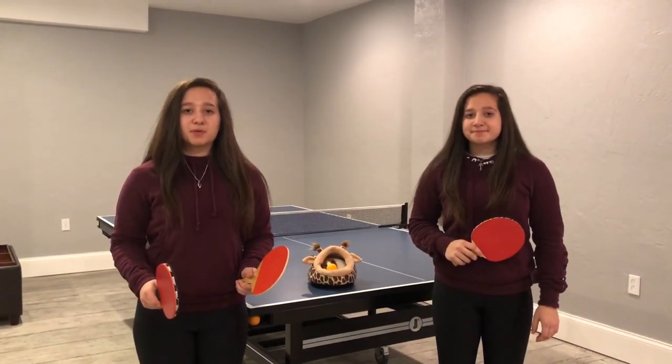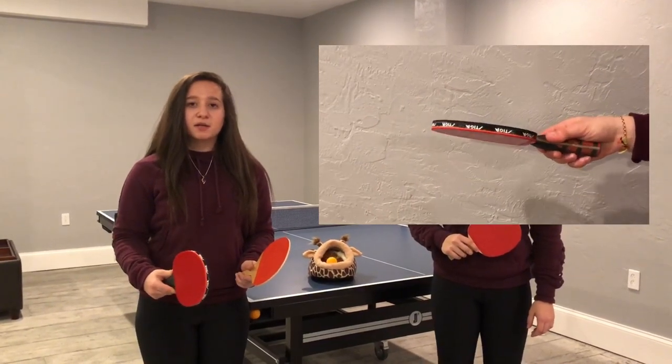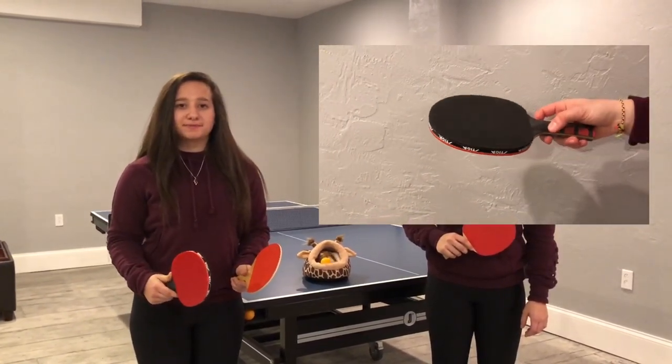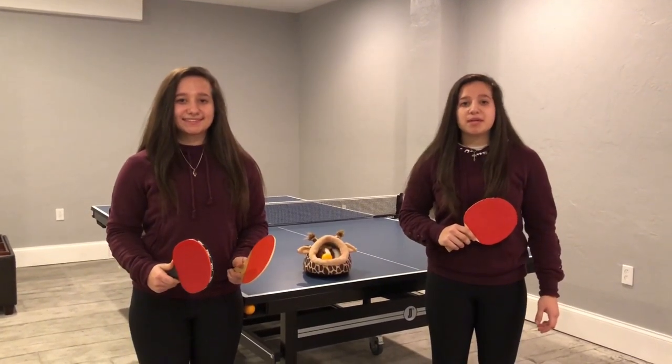If you're an advanced ping pong player, you want a paddle like this — it has a lot of cushion on each side for you to get maximum spin on the ball. No matter what level you are, it doesn't matter what paddle you use; any will work.